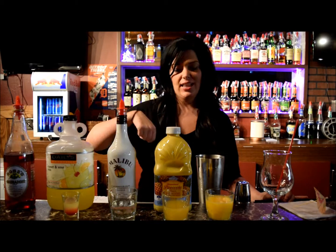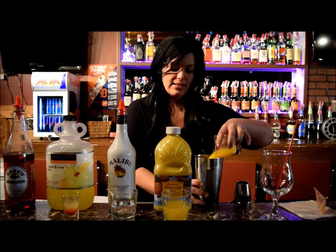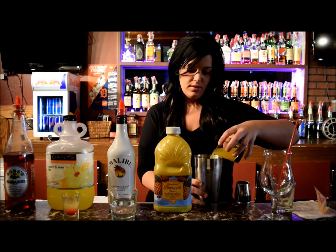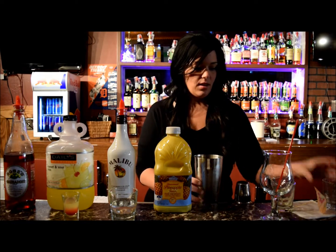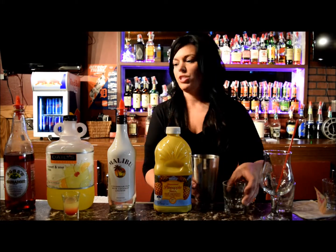I went ahead and added it into the shot glass already. So we're going to mix it up in our large shaker filled with ice, and then we're just going to pour it into our hurricane glass and garnish it with an umbrella.